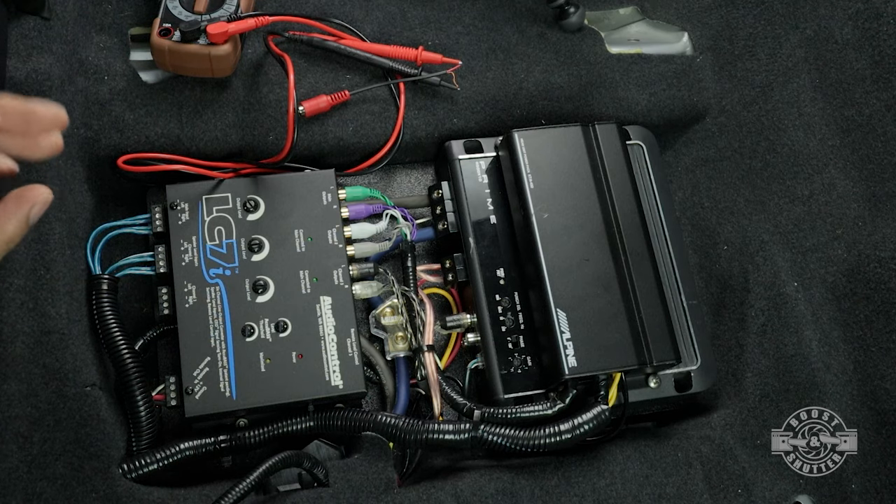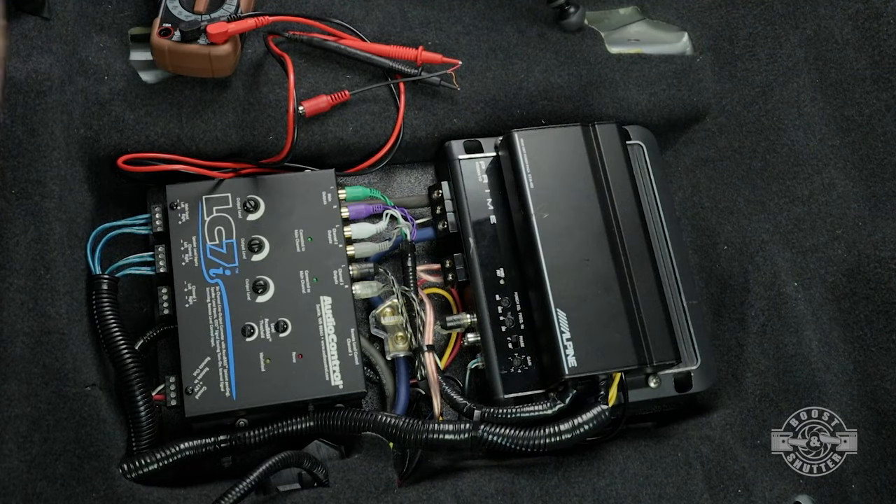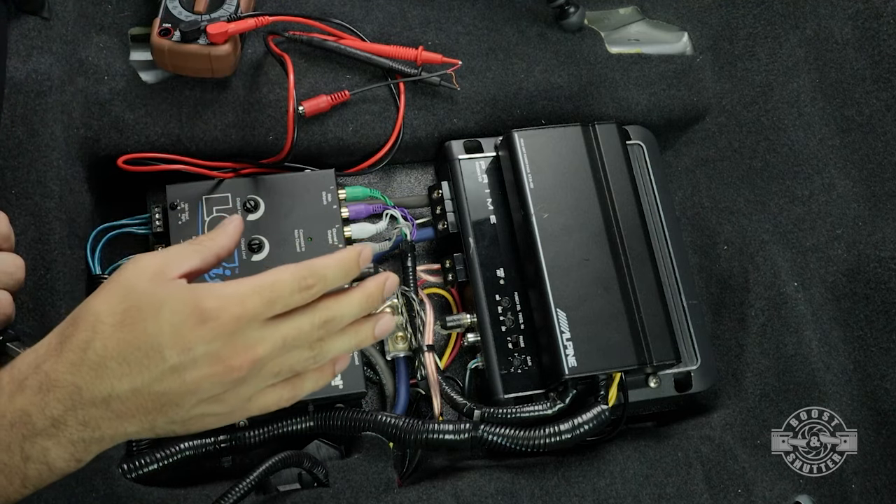We've reached the point where you're going to have to make a creative decision. In order to set the gains of your amplifiers you're going to need test tones, which allow you to set the gains in a controlled way. Music is very dynamic — it has highs and lows — so if you're measuring music with a voltage meter it's just going to jump around and not be useful. We use a test tone as a reference voltage because it gives you a solid, stable voltage you can manipulate and monitor through the multimeter.